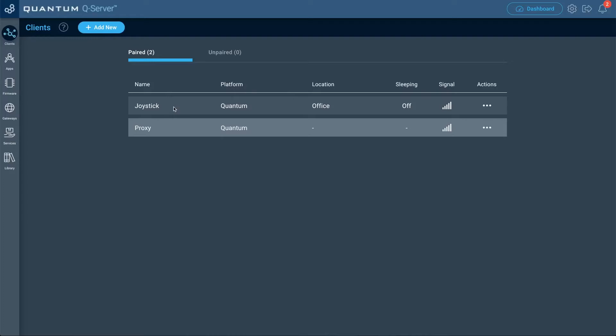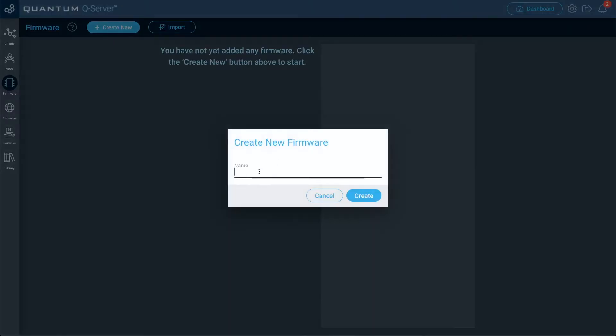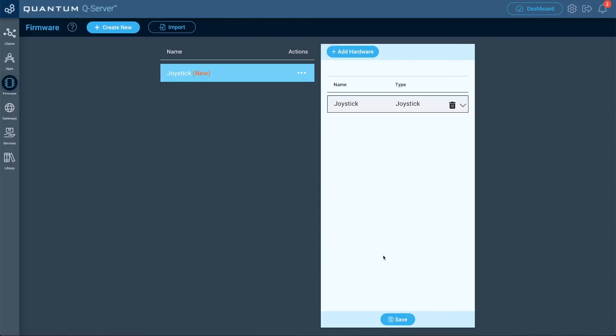Once our builder base is paired, let's go ahead and create the firmware. Go to the firmware tab and click create new. We'll just name this one 'joystick' and then click create. Now we're going to add the hardware for it — we just need to add the joystick hardware. Let's give this one a name, we'll just call it 'joystick,' and then click add hardware.